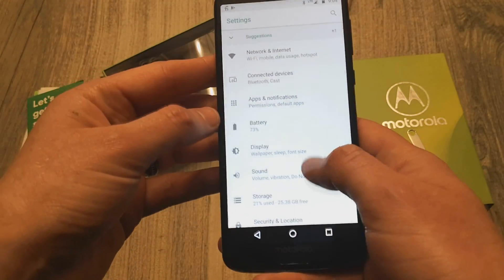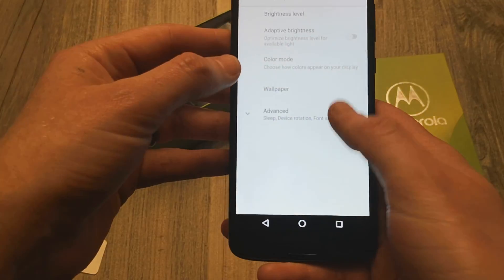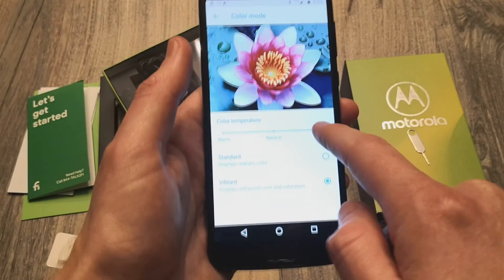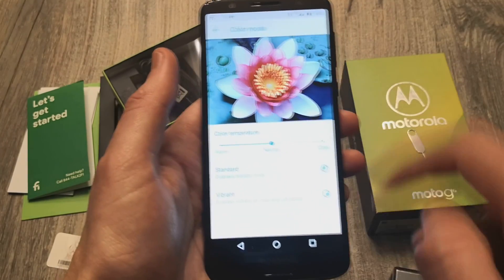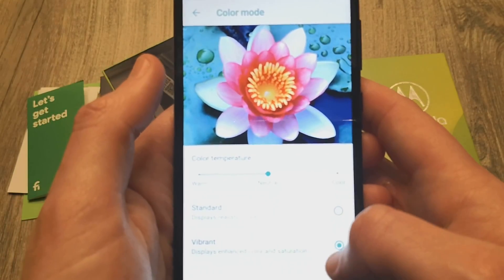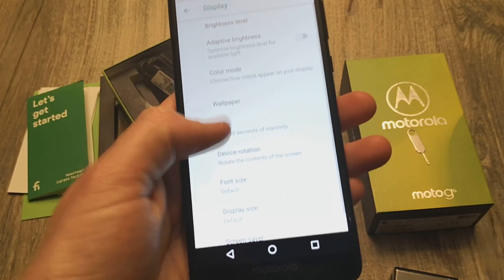If we go into Display, we do have a color mode which allows you to change the color temperature of the white balance to a more warm or cooler temperature depending on your preference. You can leave it natural, standard, or vivid. When you go to standard, the colors change and get slightly more vibrant.